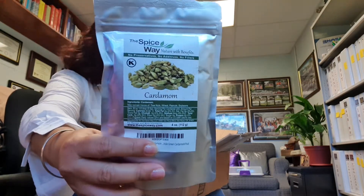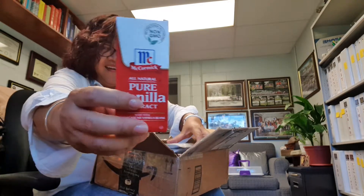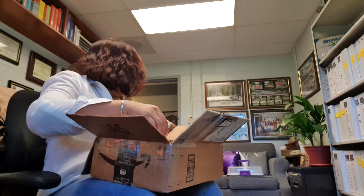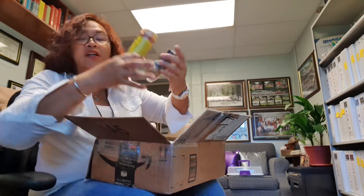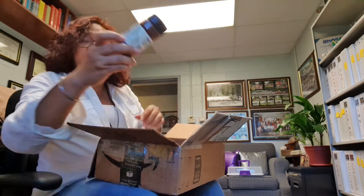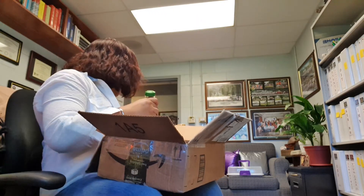Cardamom! And I got some lemon extract, vanilla! I did this for my cooking and baking. And I have the cumin, curry powder, chili powder. Thank you so much! This is from my wonderful friend, Moroccan. Thank you!